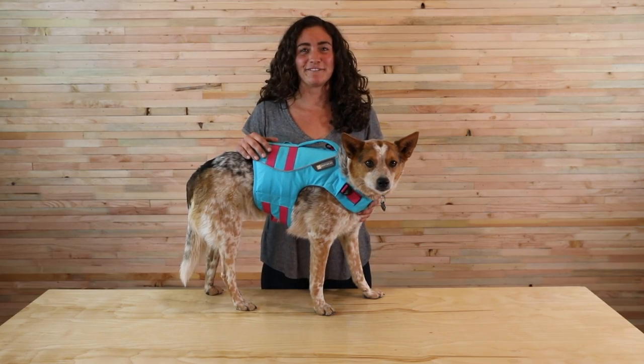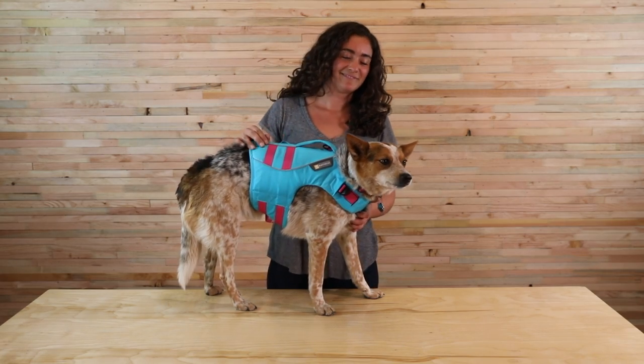And there you have it. That's the float coat. Thanks for watching, and see you on the water. Nice job, Emma.